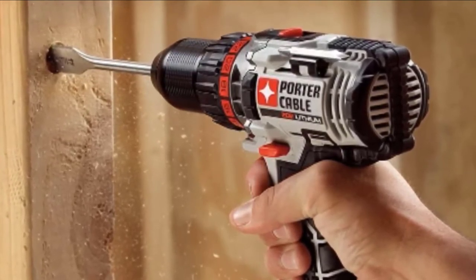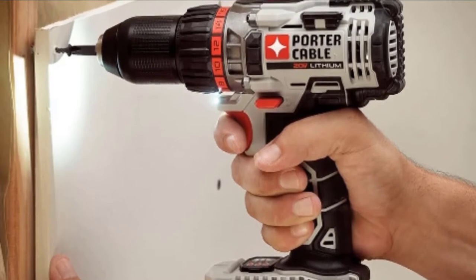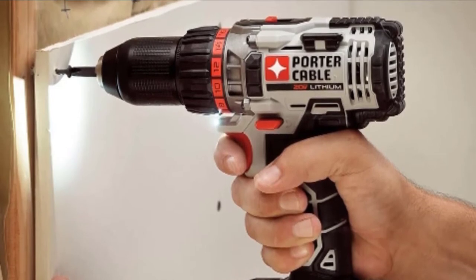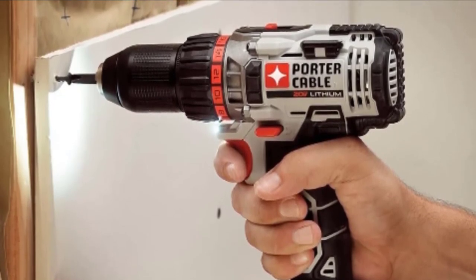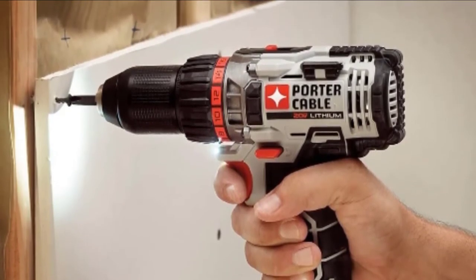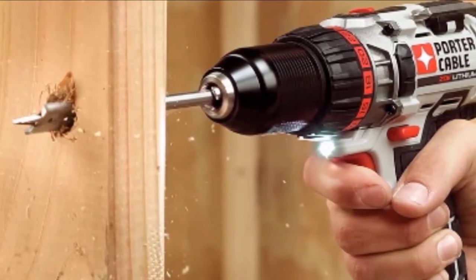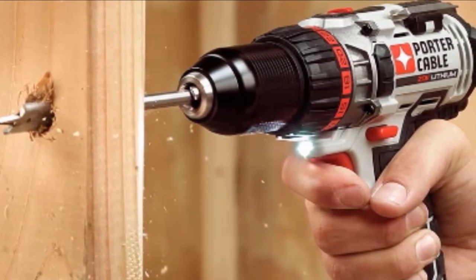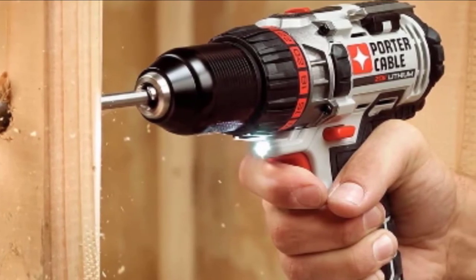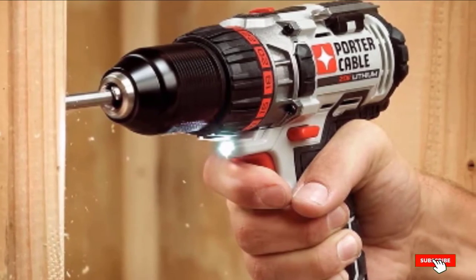Rubber bumpers on either side help protect from general wear and tear, and a belt clip is included designed to fit both left and right-handed users for quick access on the job site. The main problem is the chuck — despite a thin grip pattern it is very smooth, so you must pay close attention to tightening if you don't want your bits to slip. Some reviewers have complained of a significant lag between pulling the trigger and the drill starting to turn. All in all, the PC CK 600LB is an expensive but dynamic and highly rated tool.